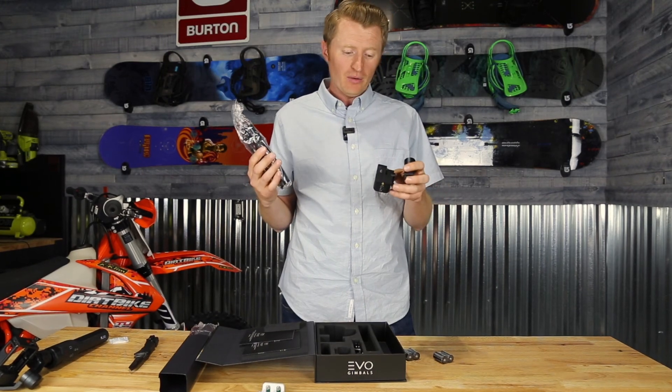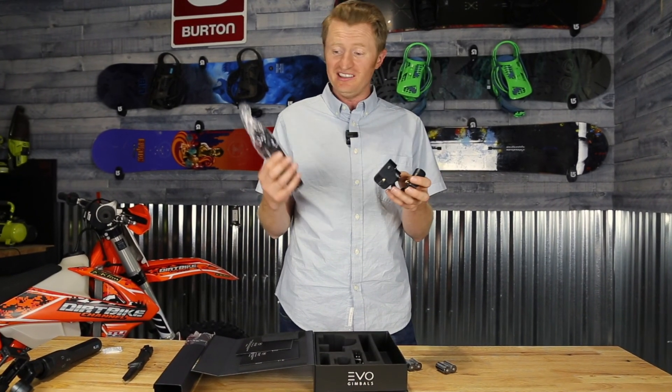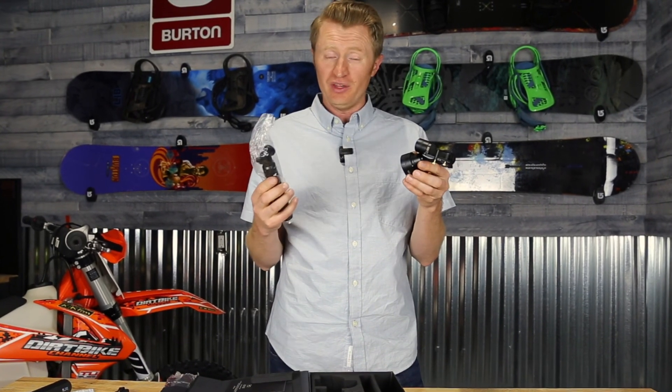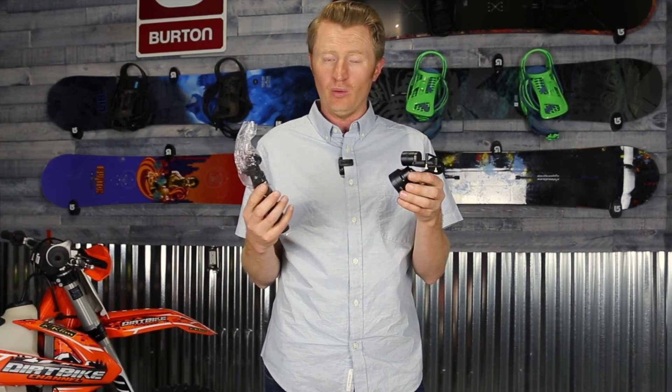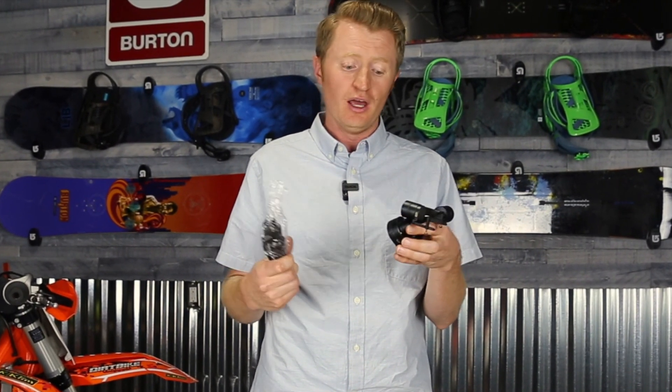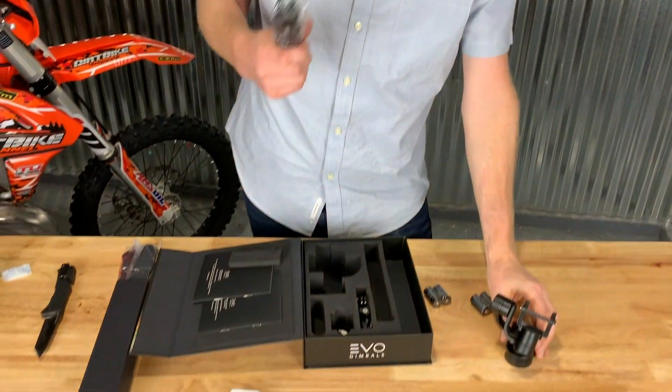One thing I found out through calling customer service is that this does come with a handle. When I was looking online it didn't show that it does, and I was concerned about whether I could use it with a handle. But it does come with one, even though it's still made to mount on your helmet or anywhere else.